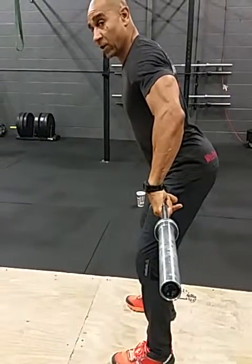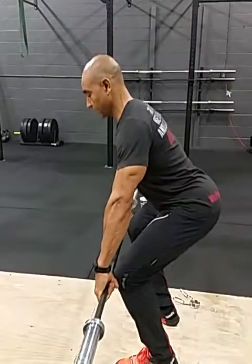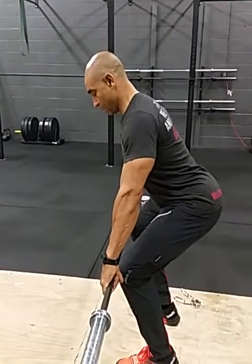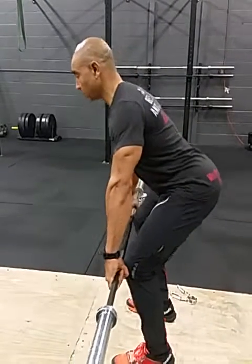Look how far behind my toes the bar is headed. You don't want to be like this. Right now, my chest — the bar is obviously part of my chest — so you want to be in here.